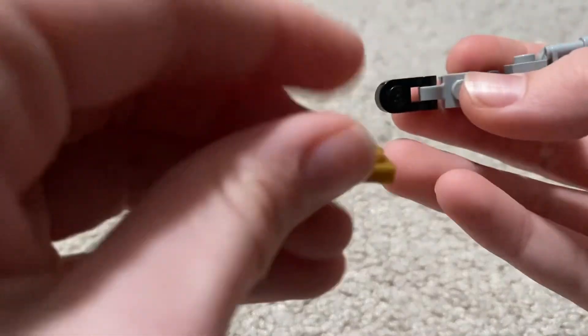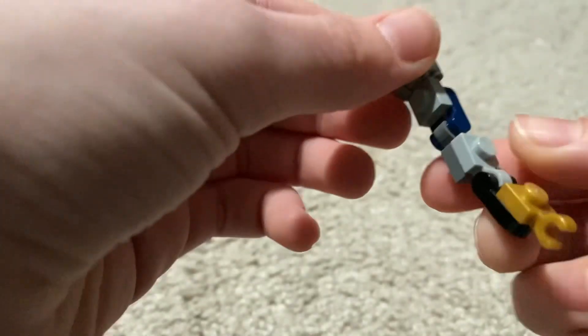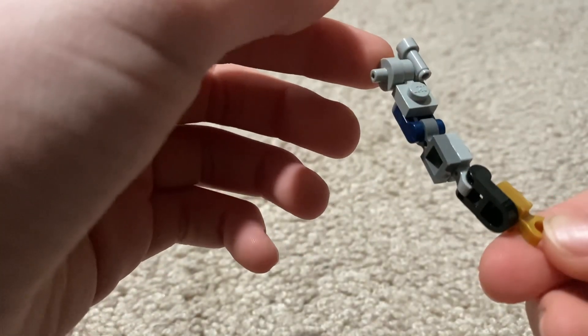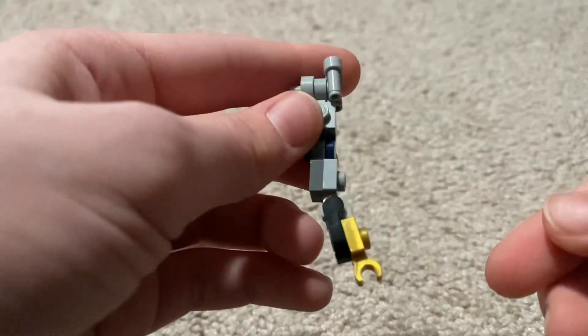Then to finish off the arm, put in another one of these on top of that. So you should have something like this.